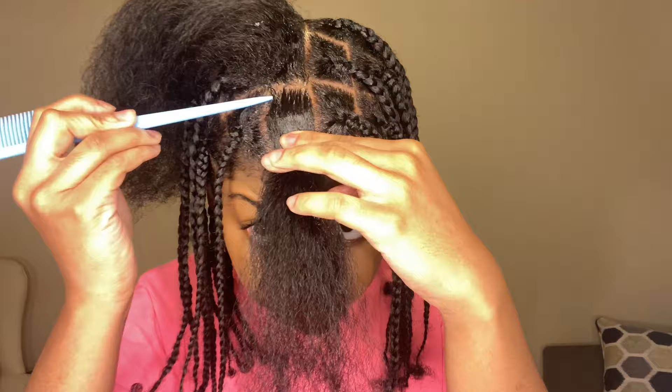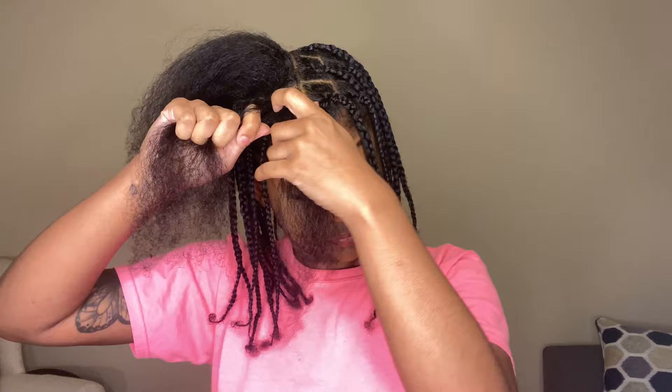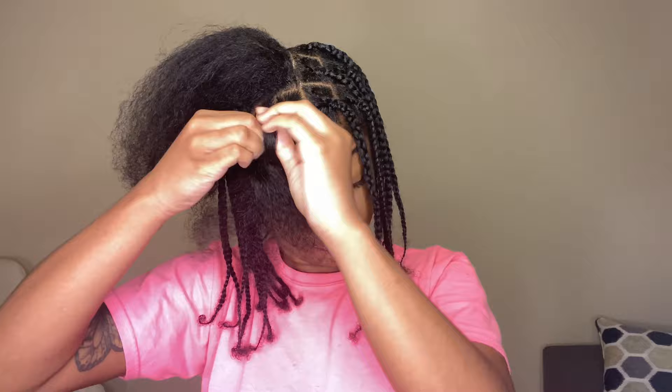Every time you finish a row, secure it with a rubber band or scrunchie — do not use the thin rubber bands if you can avoid it. You're going to have four rows on each side in the front and five rows in the back. Use the same technique of Shining Jam and a rat tail comb to make the sections really sleek and straight. If you don't know how to braid, check out my tutorial linked below.